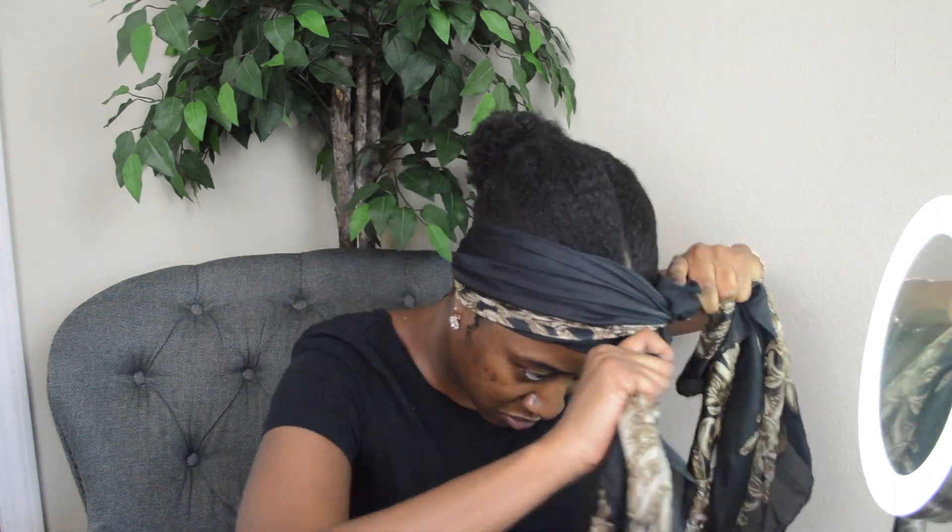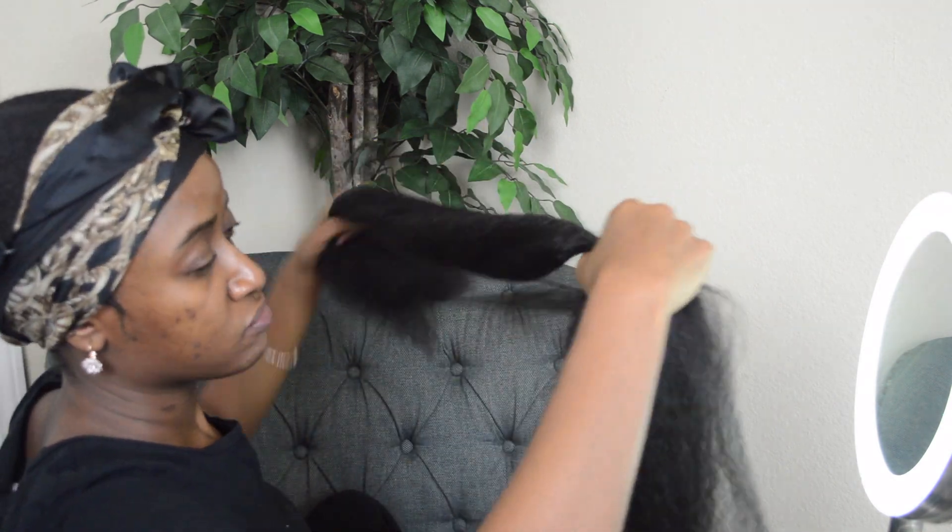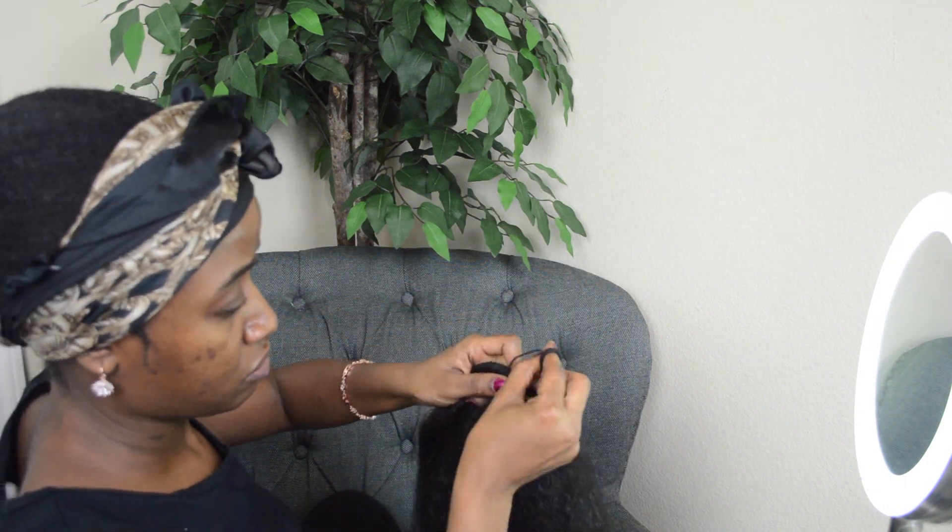Once I do my edges I like to spray them with a little hairspray and then wrap it up with a silk scarf. Now it's time to work on the actual ponytail itself. I've never done this before — I was looking at a picture and just trying to do what I can. I decided to braid the hair in my ponytail to try and conceal it a little more.